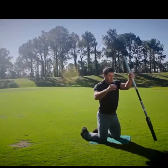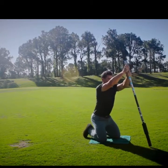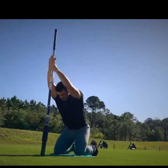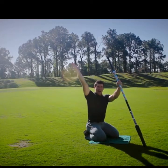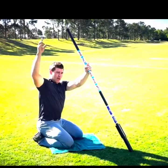Now I'll go down to my knees and work the long lat stretch. I'll have my hands elevated, take my head through my arms, sit down, and create as much length as I can. In order to get the big high backswing that we want and get our hands high to create power, we need length in the lats.